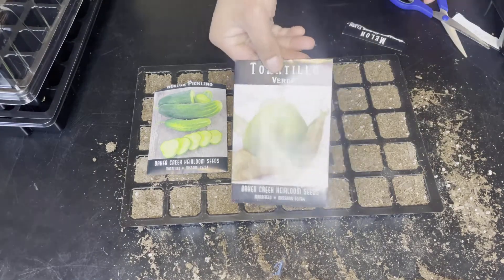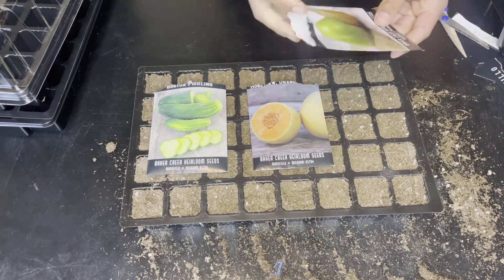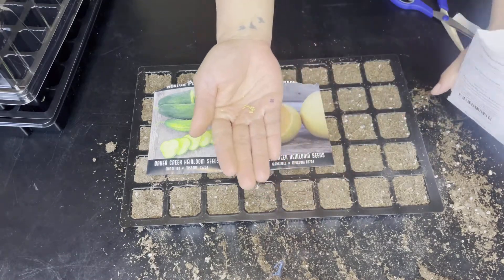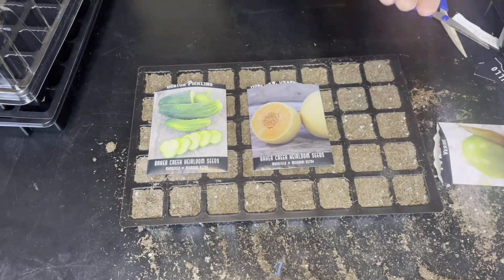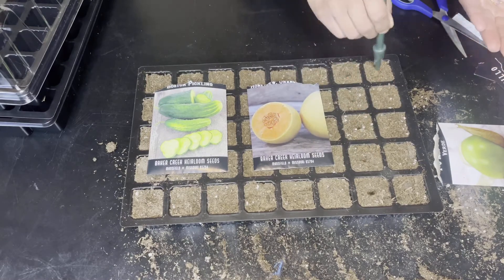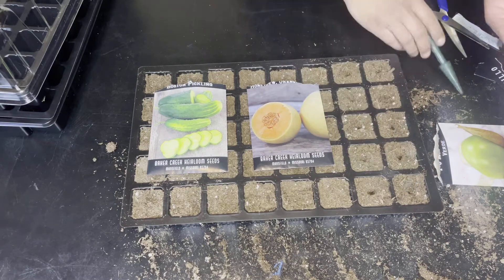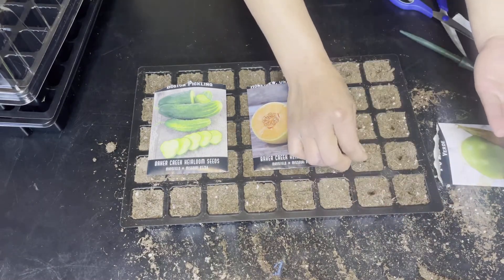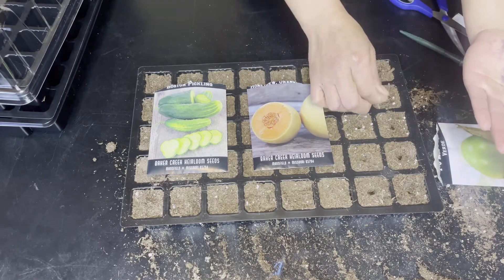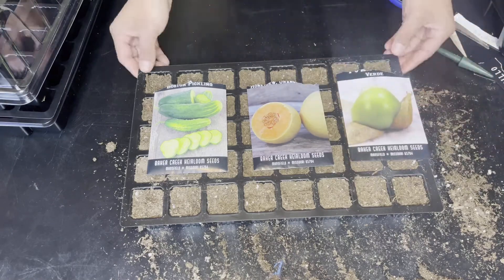Next I'm going to do tomatillo verde. I'm going to do two rows of that, and since the seeds are smaller I went ahead and put about three seeds in each hole. As with most tomatillo varieties, this provides a deep green fruit with a standard rich flavor. Tomatillos grow best in zones 8 through 10, but can be grown as annuals in all zones. And that completes my first tray.